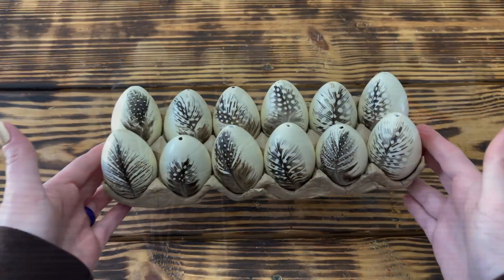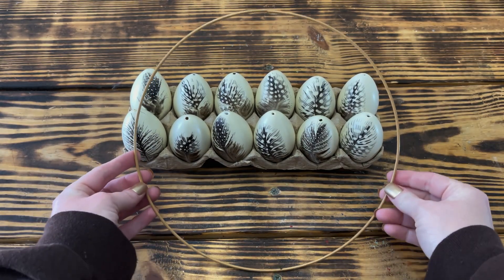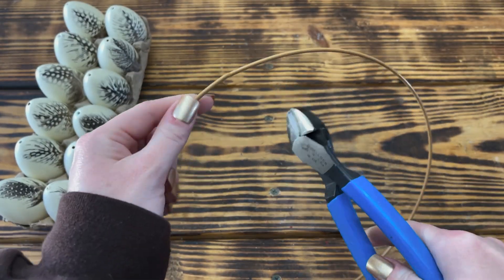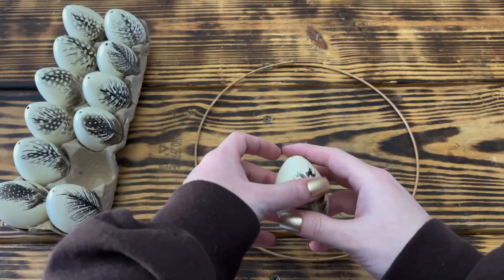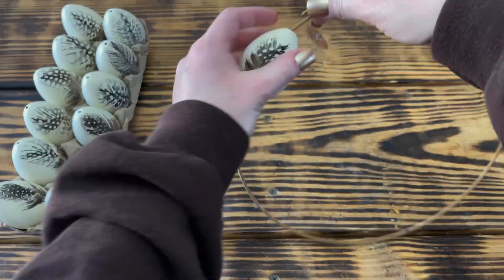I repeated this process on all 12 eggs. Here is how all 12 eggs looked once they were completely dry. For the wreath form, I used the medium sized gold wreath ring from a three-pack that I picked up at Dollar Tree. I used wire cutters and snipped the ring open along the original seam so that I could slide the eggs onto the wreath, then placed 11 of the eggs onto the ring.